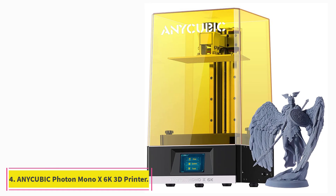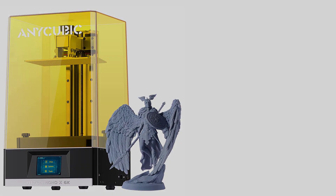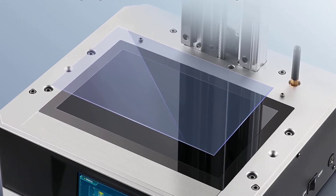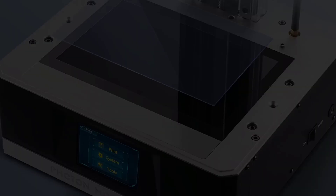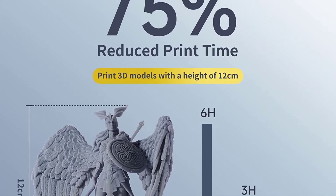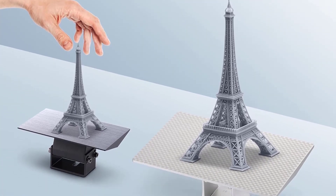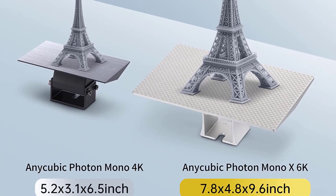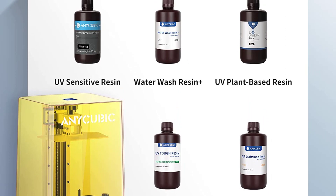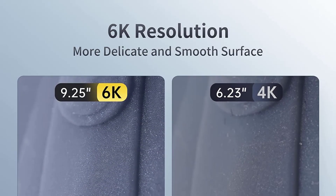At number 4: the NiCubic Photon Mono X 6K Resin 3D Printer. The Photon Mono X 6K is the highest-resolution resin 3D printer from NiCubic, packing an impressive 6K screen that gives the printer an excellent 34 micrometers XY resolution. Its 9.25-inch 6K Mono LCD screen offers a 350:1 high contrast ratio, translating to highly detailed resin 3D prints with sharper corners and edges. The newer screen also has a higher light transmittance rate at 6%, resulting in faster curing times and increased printing speeds.